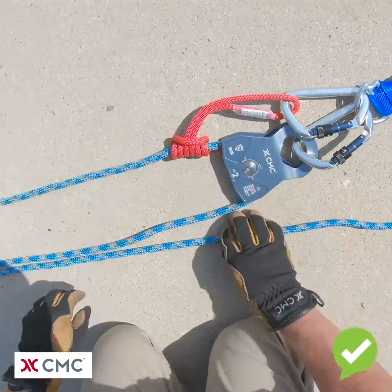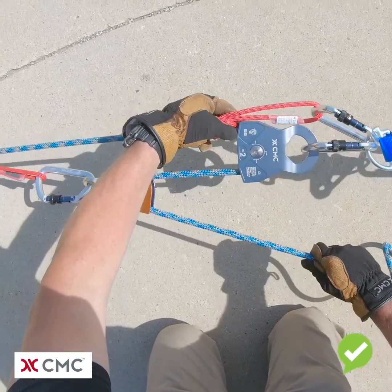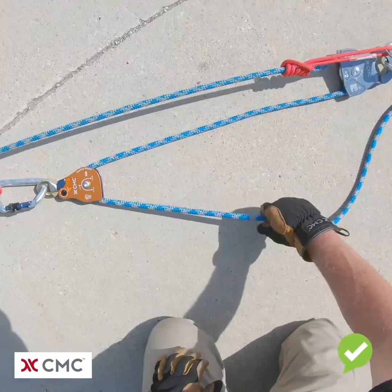Make sure the Prusik is dressed. Now when we load the system it will capture our progress and allow us to reset the 3 to 1.